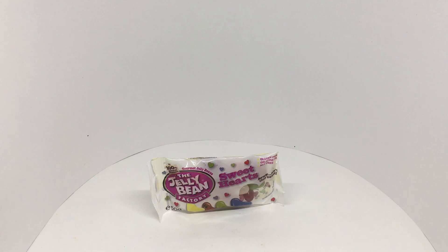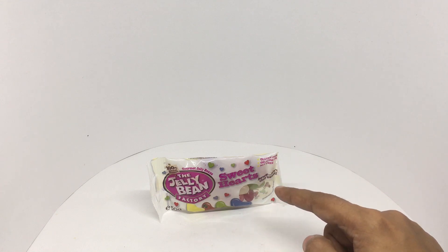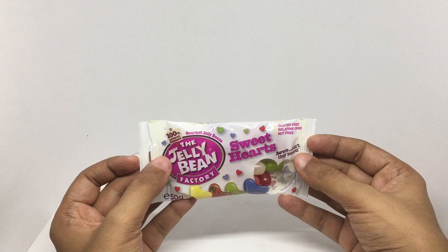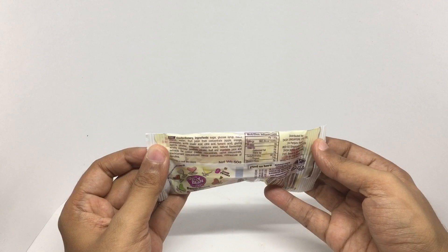Let's take a look at these — these are sweethearts. These are from the Jelly Bean Factory, gourmet jelly beans. They cost around 100 rupees or two dollars or so. They're gluten free, gelatin free, nut free, and made with hundred percent natural flavors.